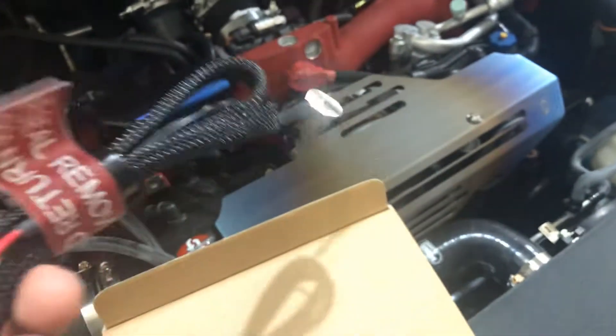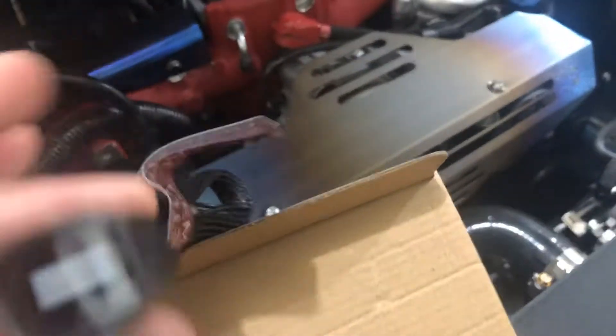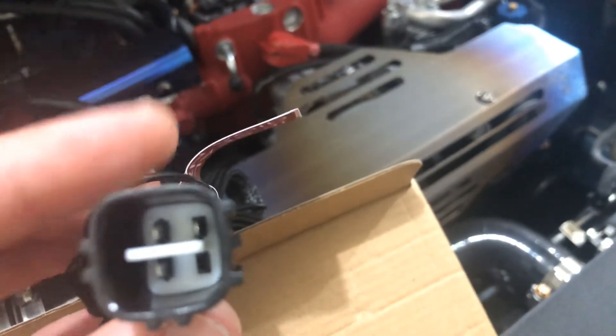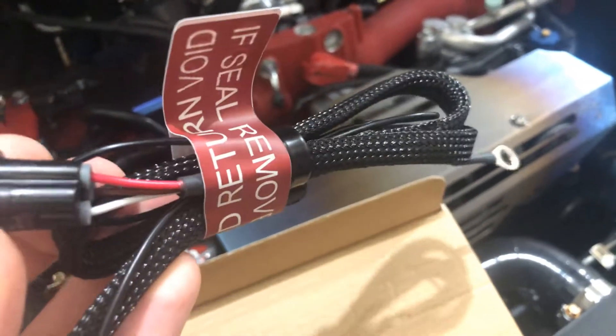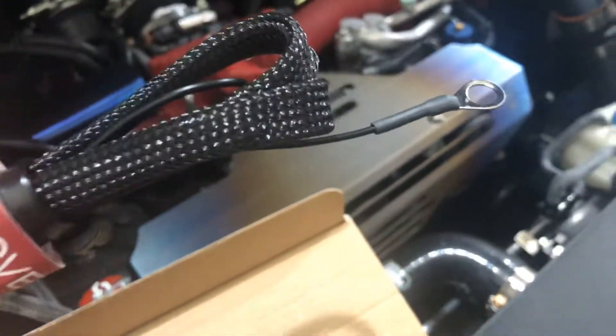Seals removed - return is void. And then this seems to be like an O2 type connector here. On this side there's wires to it and a little grounding cable. Let's set this aside.